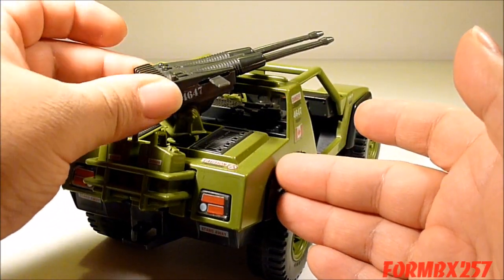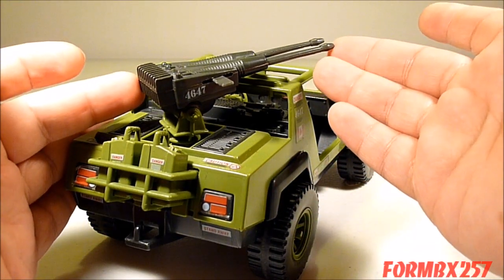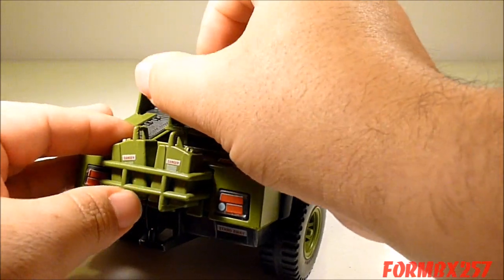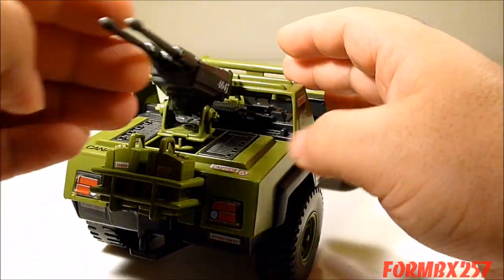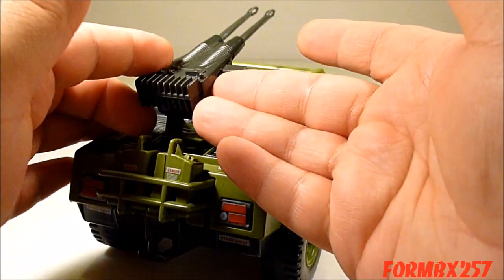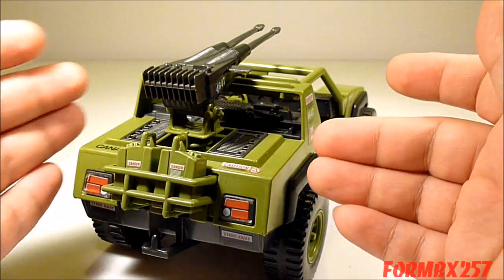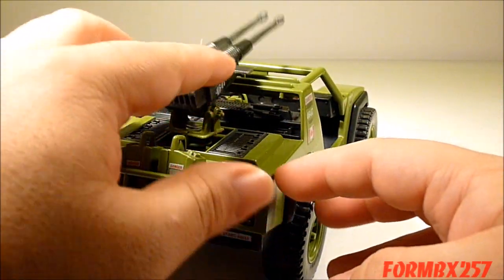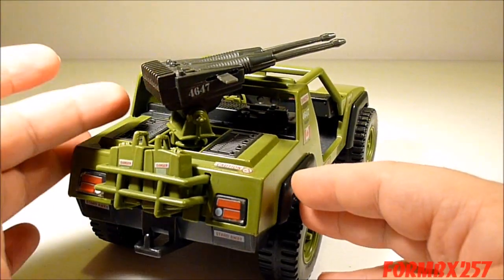The VAMP has its trademark 7.62mm machine gun, which elevates and swivels all around. It's supposed to be computer synchronized or something, because there aren't any handles for a figure to be manning it from behind.